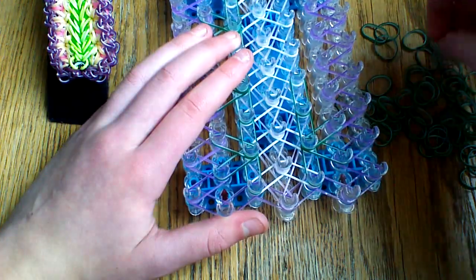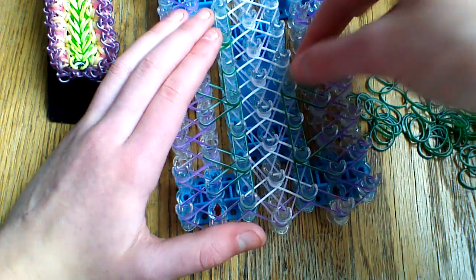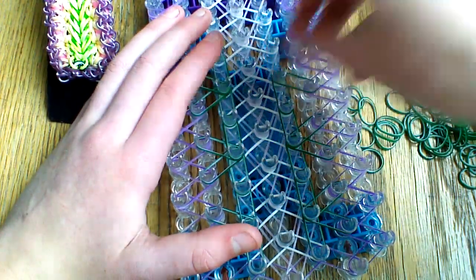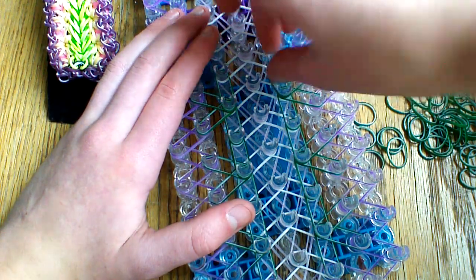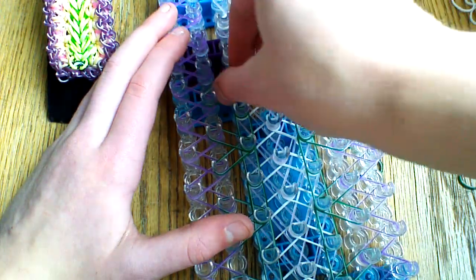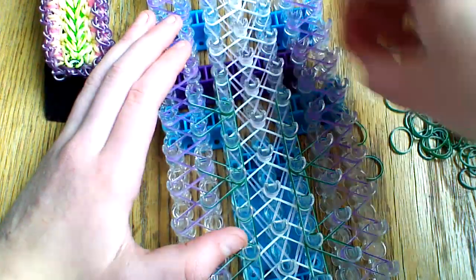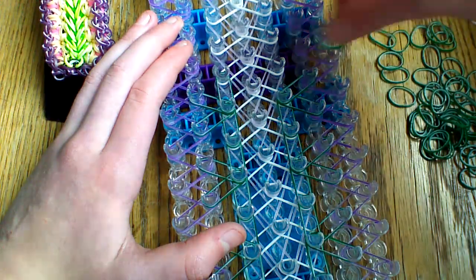You'll do the same thing on the outside pin. Leave the center empty for now — when you are looping you will have more bands on the center. Continue down the loom and I'll show you what bands to place next.